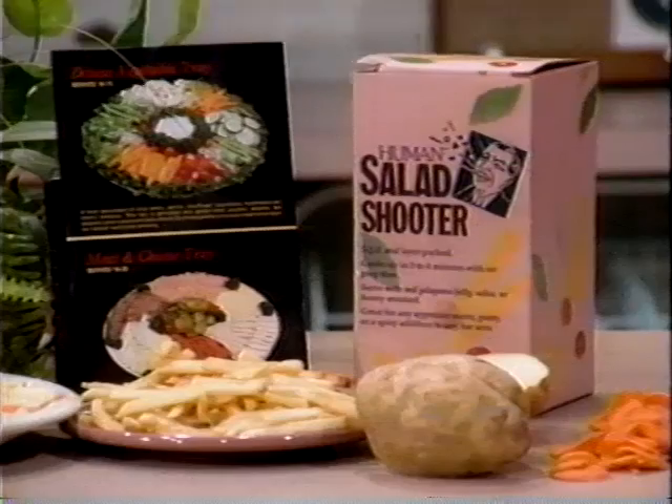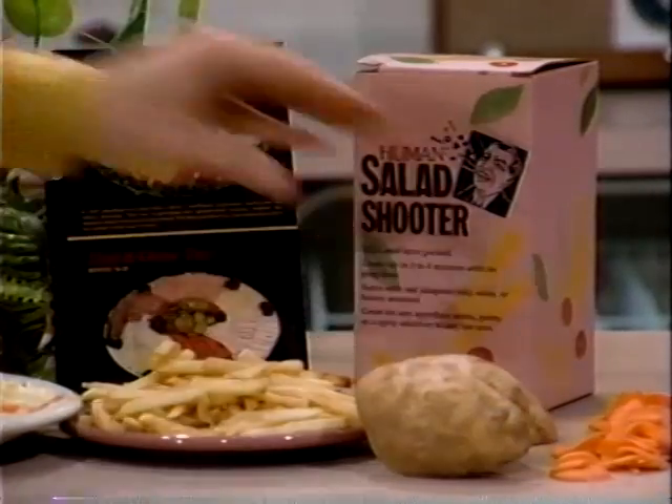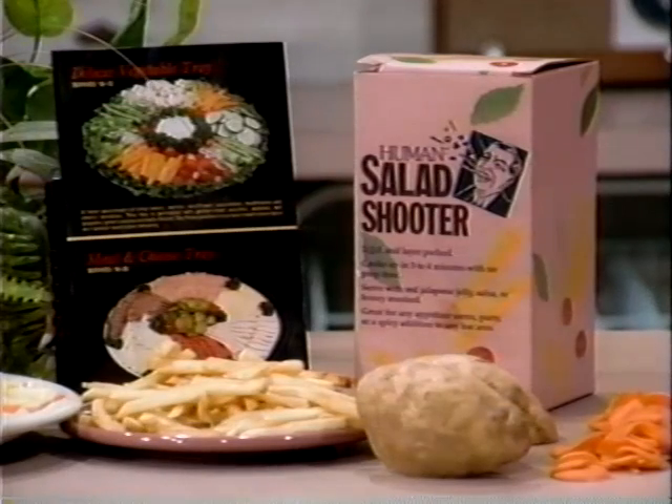Human Salad Shooter! Look for the Human Salad Shooter at all fine hardware stores in the Power Tools section. The Human Salad Shooter Company is not responsible for accidents caused by misuse. Look at all precautions. Not intended for people with small mouths, large teeth, or hemophiliacs.